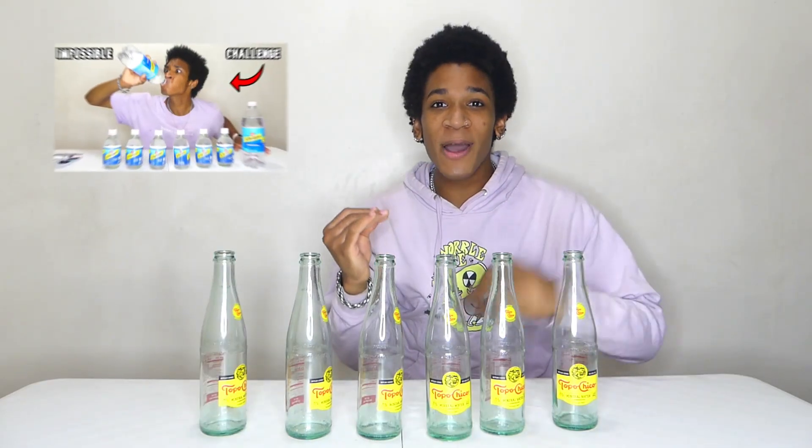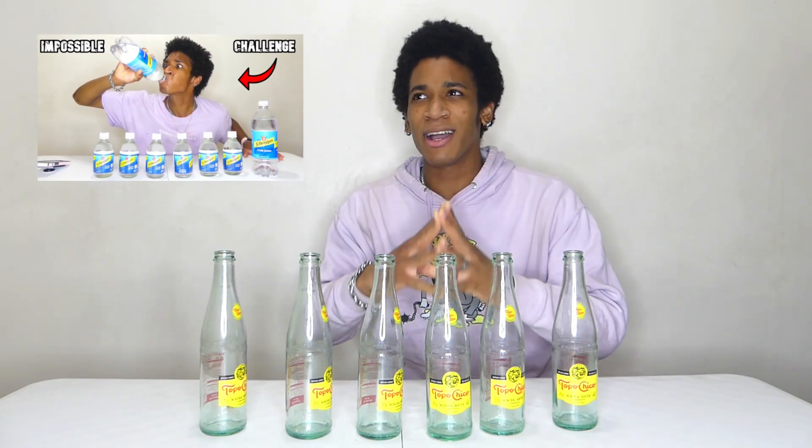Holy smokes, the carbonation is real. This is definitely harder than a bottle of Coke — carbonated water is tough. If you guys want to see something even more crazy, about a month ago I did an impossible carbonated water video — I'll leave a link down below in the description. I think that was even more crazy than this, probably the craziest sparkling water chug I've ever done. I swear they put ten times the carbonation of soda inside these bottles.